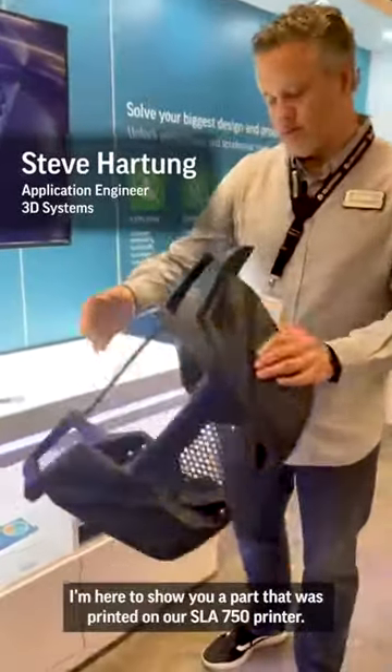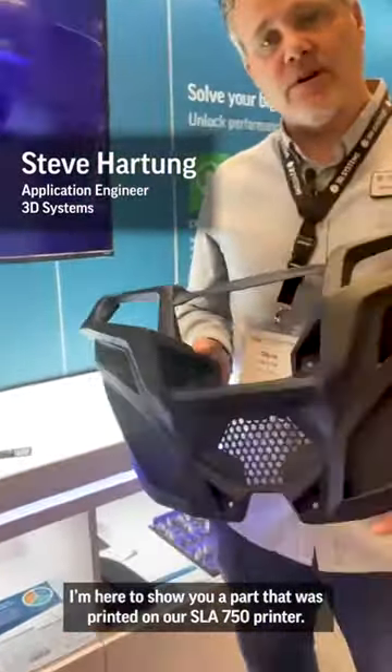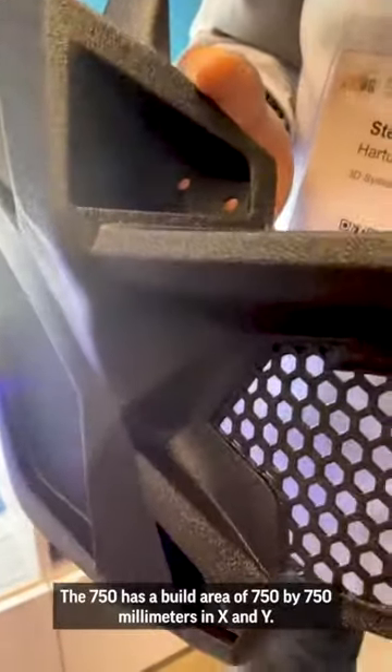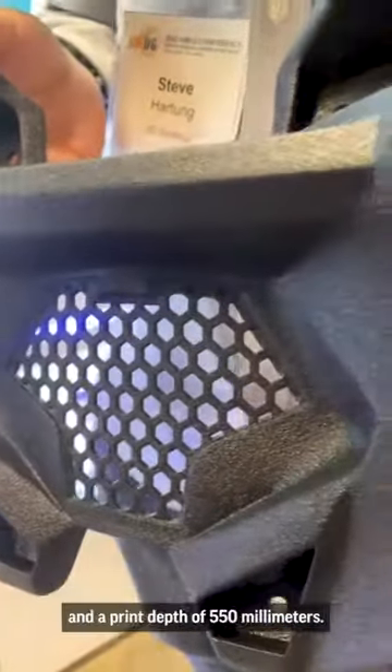I'm here to show you a part that was printed on our SLA 750 printer. The 750 has a build area of 750 by 750 millimeters in X and Y, and a print depth of 550 millimeters.